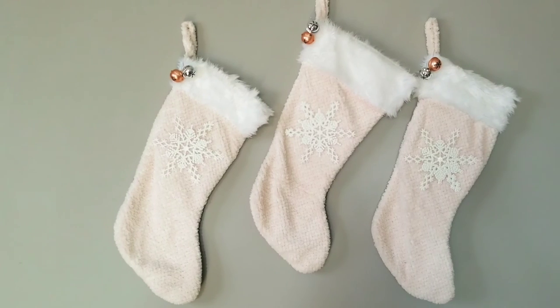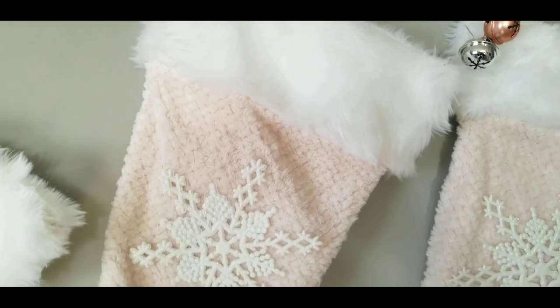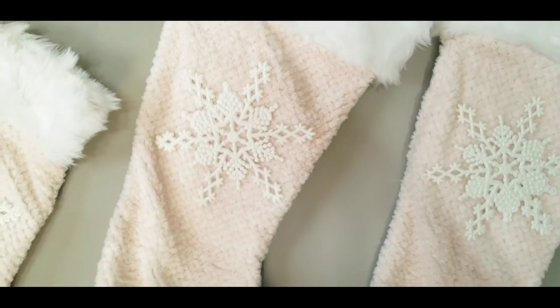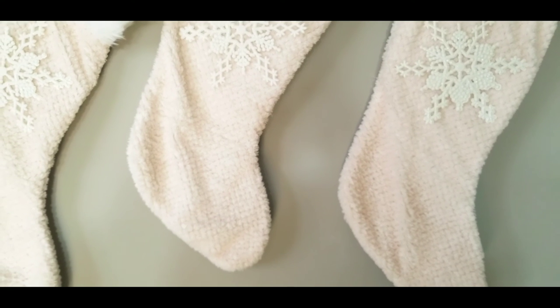So there you have it — there's my DIY Christmas stocking. I hope you enjoyed this video, I appreciate you watching. Stay blessed, beautiful people, and I'll see you in my next video.